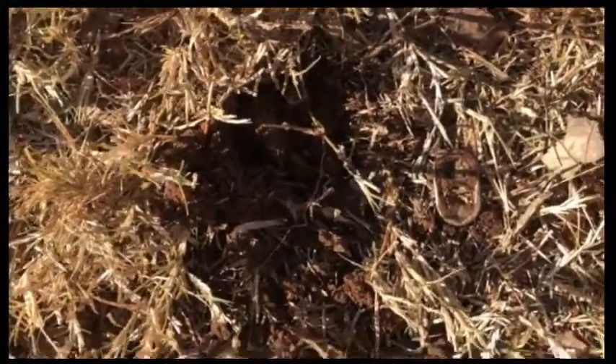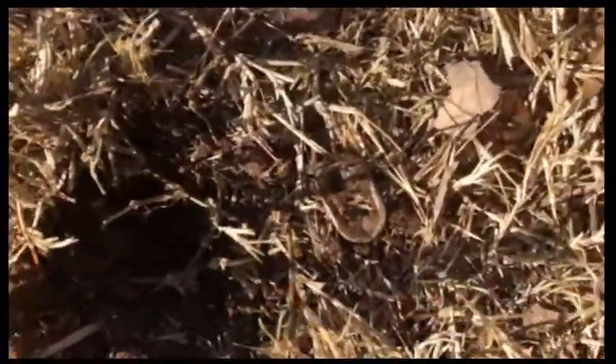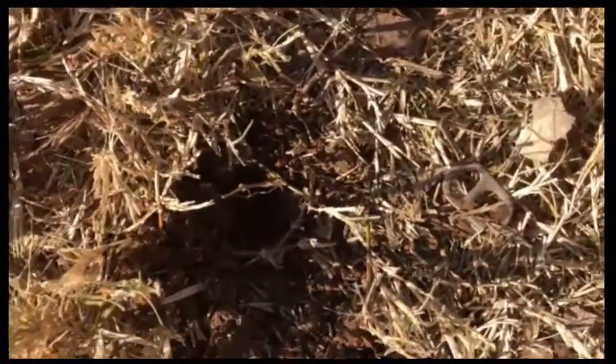I thought it was a nickel — right in that little bitty hole. But it was a pull tab. I learned something, but boy it sure did find it.